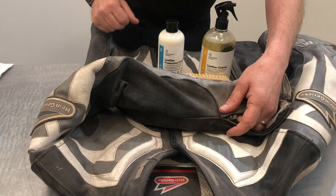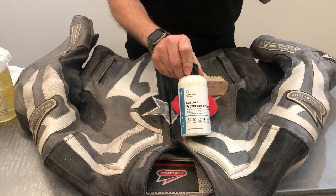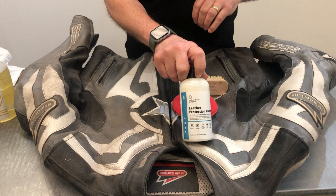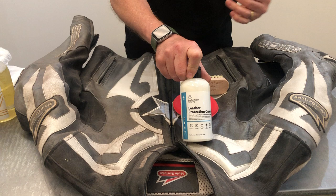We're going to use LRC1 leather cleaner to clean all of the leather, and once that's done we'll go over it with the protection cream to give it some food, keep it soft and supple, and provide protection so dirt and grime from driving in warm and wet weather is easy to remove. It also helps to waterproof the jacket.